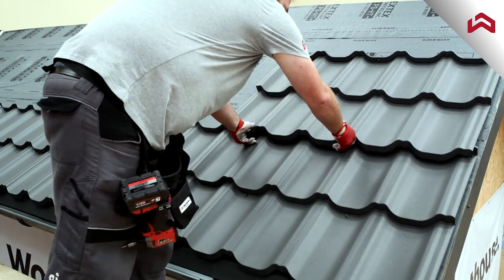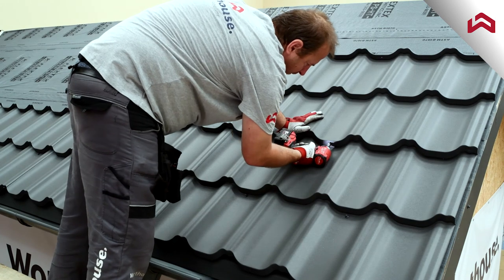Install the next row of panels starting from the right side. Connect the panels through the center hole first.